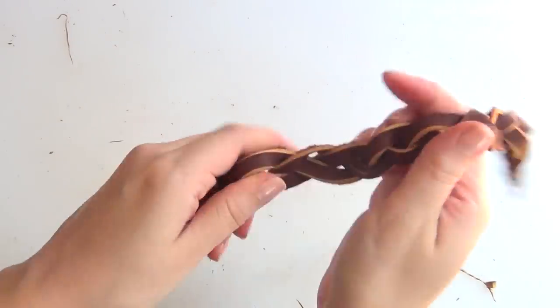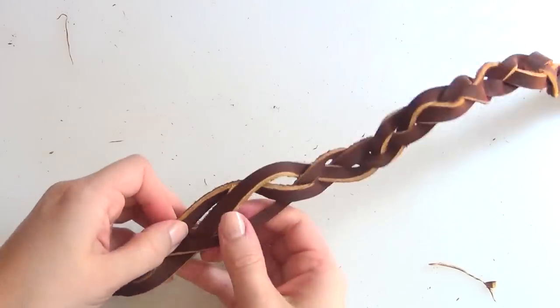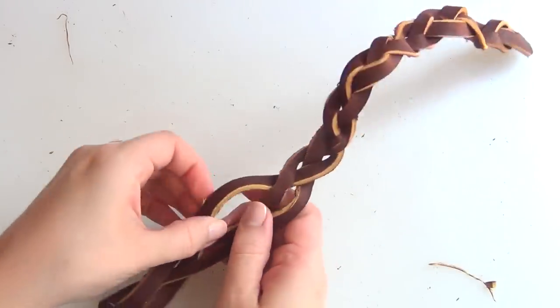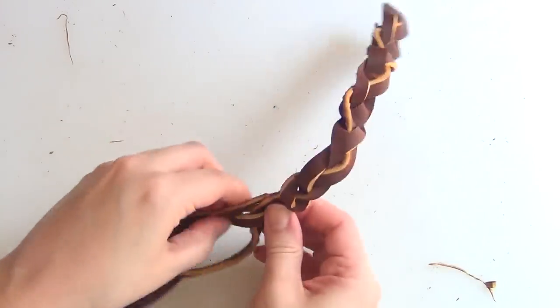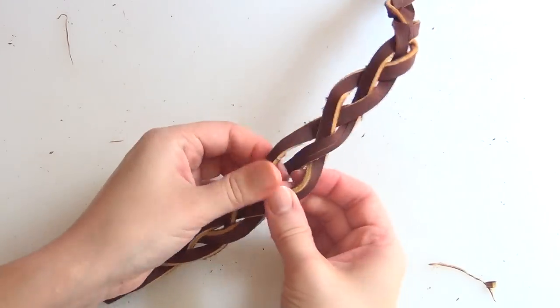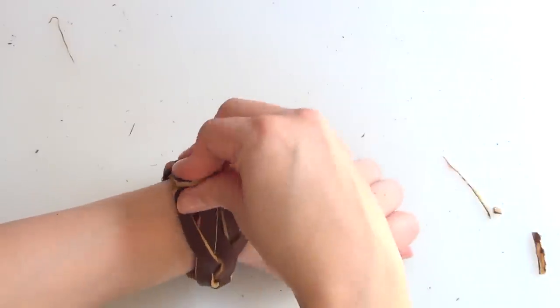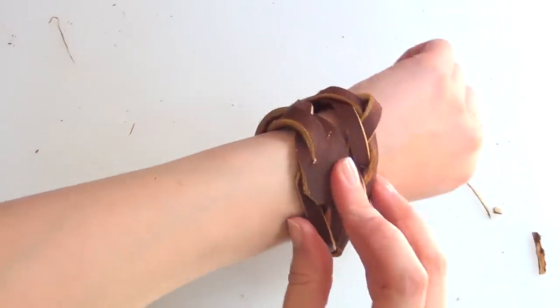Now when you get to this point and it looks like it's going to get really hard to braid, you're done. You just need to tighten up the end that you're finishing on and loosen up the end that you started on. It's best to start your braid tighter than you're going to want it because that's going to make it easier for you to braid as much as you want, and then you can just even everything out later on. Then check that it fits.